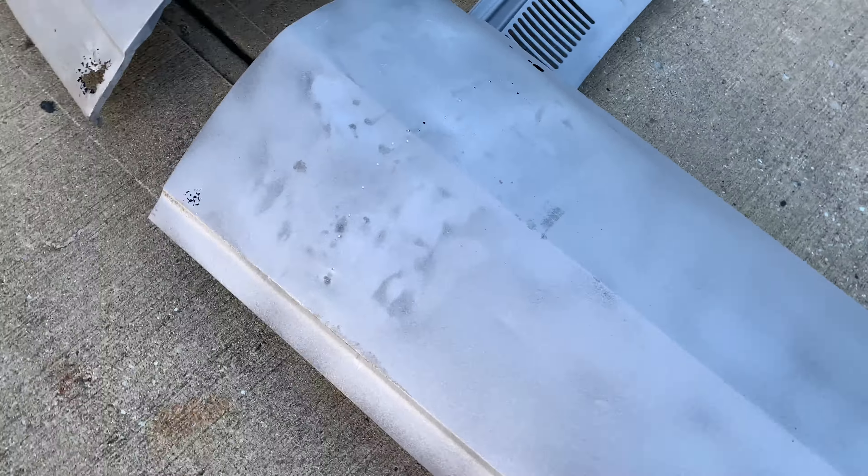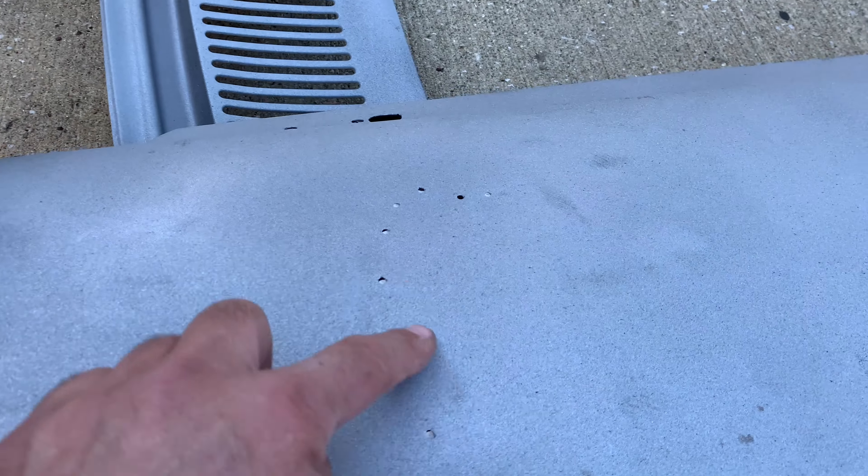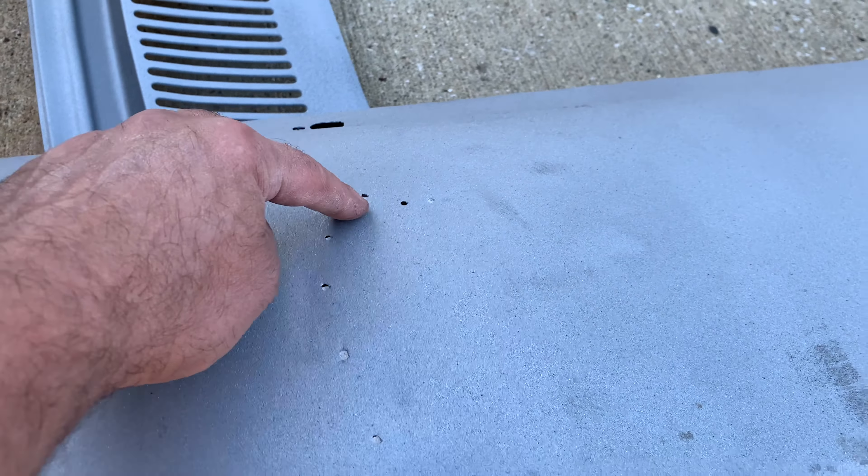Now the driver's side door — same thing, we got the same little spots going on down here. These are holes clean through. It tells you a lot of the story when you media blast this stuff. You can see somewhere in life this car used the drill and the slide hammer technique to pull a dent. Not the preferred way, but that was how it was done.